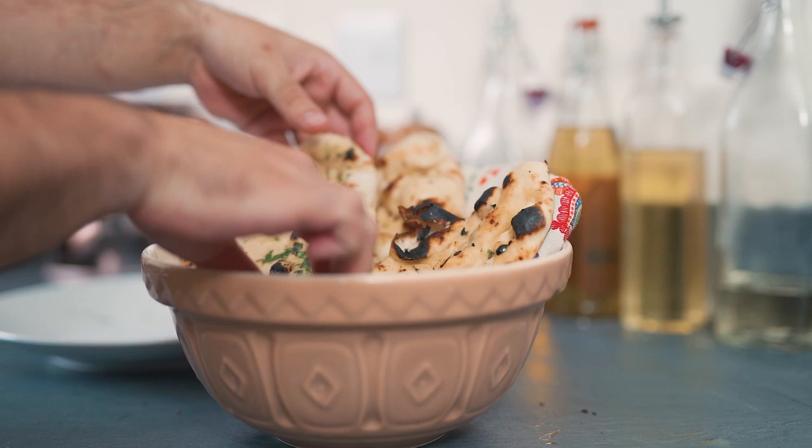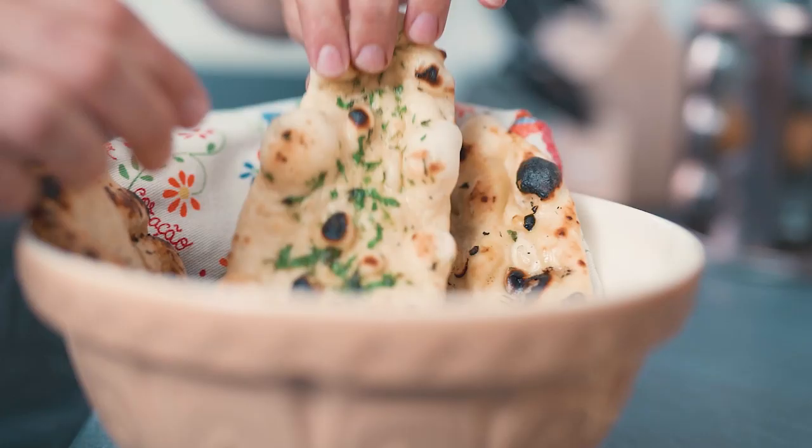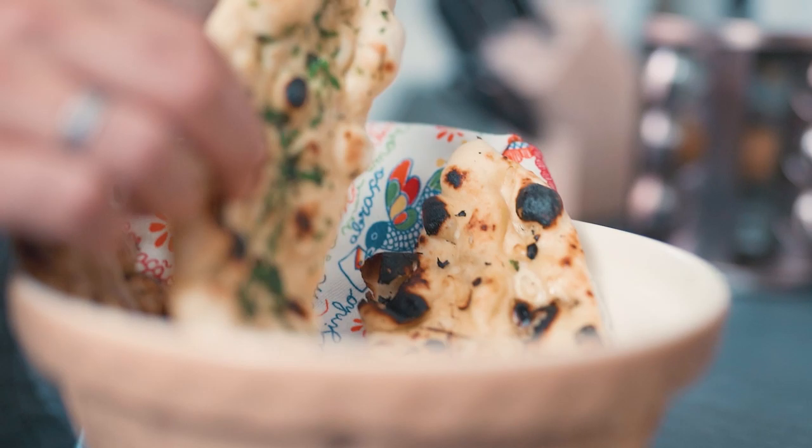And there you have it — four different naan breads! Comment below and tell me which one is your favorite. For me it's definitely the coriander naan — I really like the coriander and the color as well. I hope you liked the video. Don't forget to subscribe to the channel. See you next time — my name is Marco and I'm your private chef.